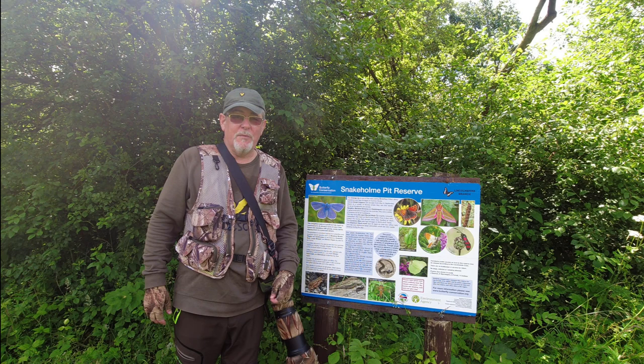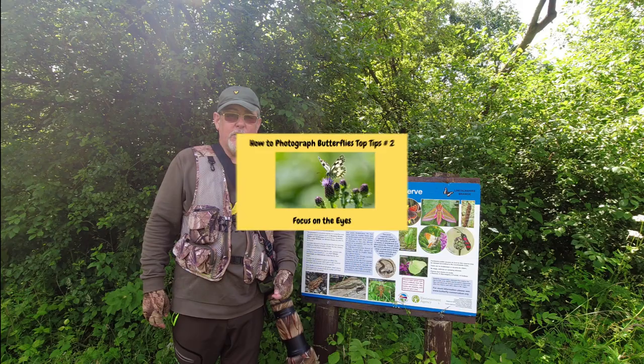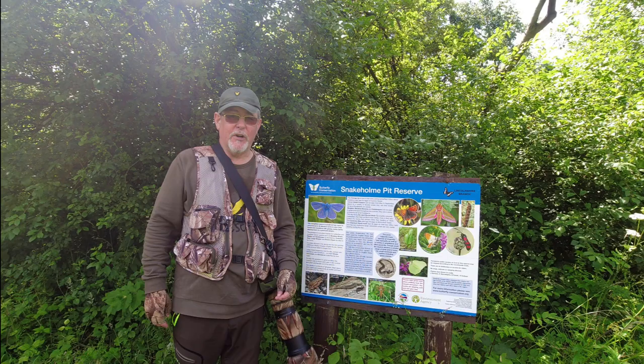To summarise the top 10 tips, I would give you my top three out of the 10. At number three, it would be to think about your background — your background is just as important as the photograph of the butterfly itself. Number two, focus on the butterfly's eyes. And number one, keep the camera sensor parallel to your subject when you're taking the photographs.